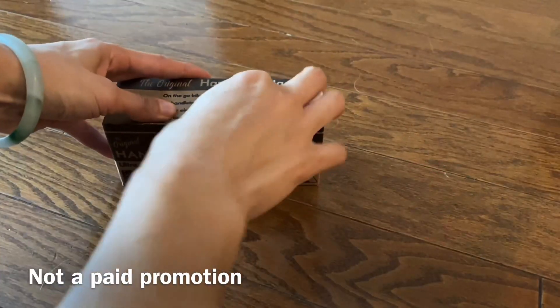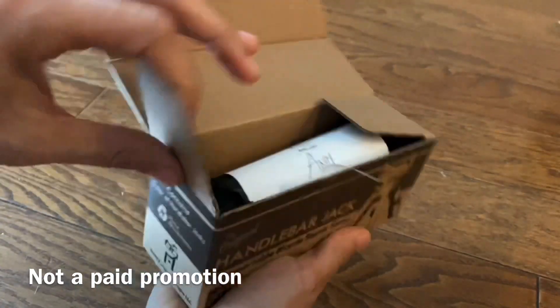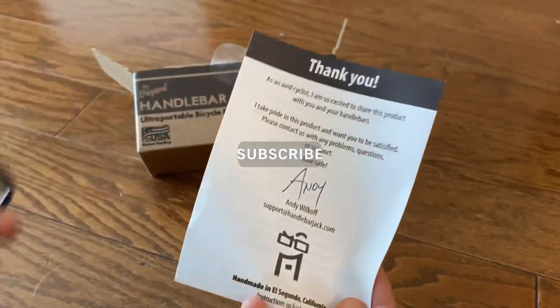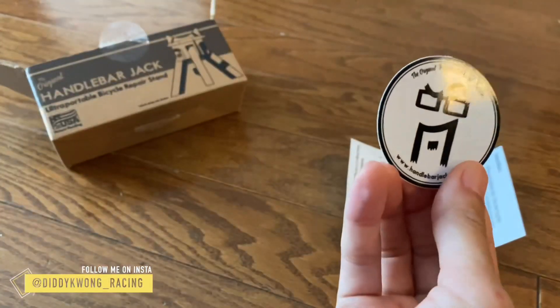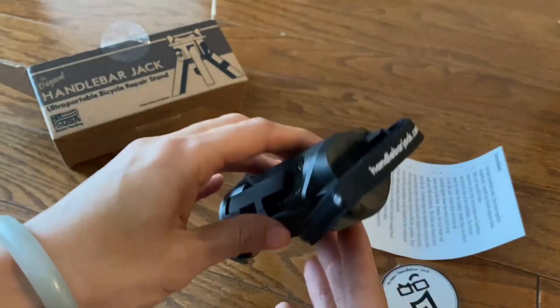Hey guys, welcome to Diddy Kuang Racing. Today we'll be reviewing the Handlebar Jack, which is a lightweight, portable, and easy to use bicycle repair stand. It slightly props up the bike while keeping the handlebars off the ground, preventing all of your gadgets and instruments from getting scratched. I spoke to the owner of the company and he set up a discount code for us, which I will provide at the end of the video.